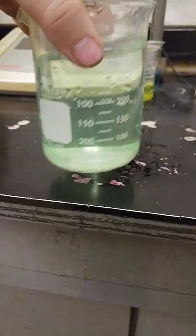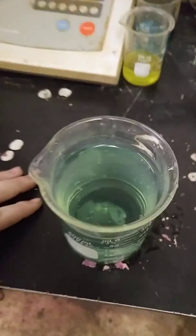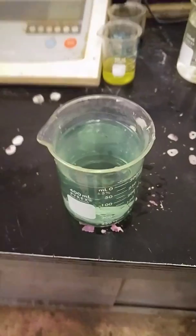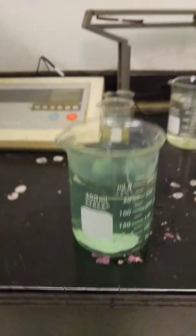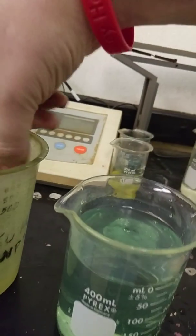The water is decently clear and as you can see it's in a liquid state. But I want to show you what happens when you add just a few drops of this ENP number 2 to it.